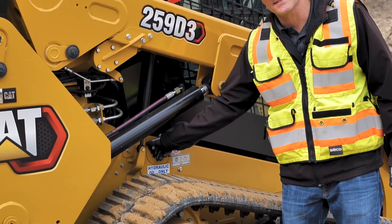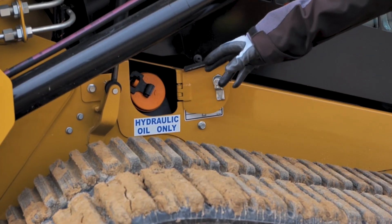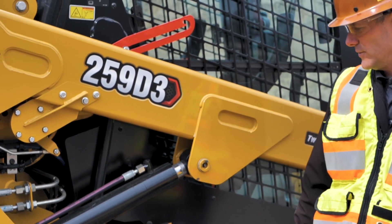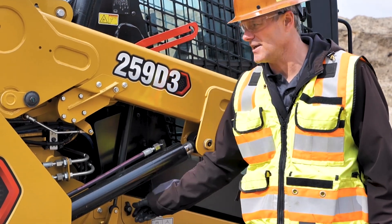The other thing that is on this side — we do have the hydraulic oil fill. There is also a sight glass on the top side here to check the hydraulic fluid, so that is something we do want to pay attention to and look at each day.